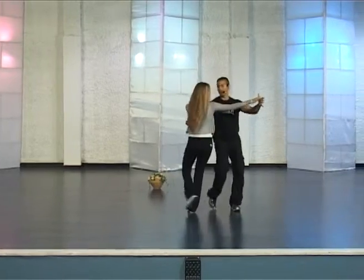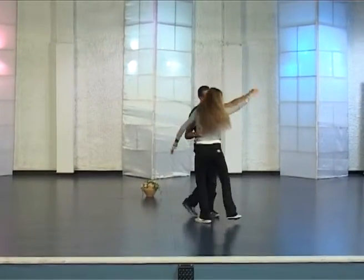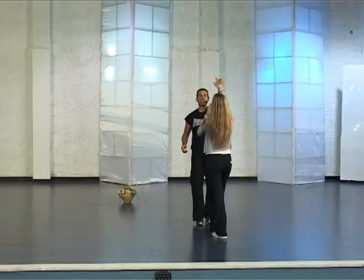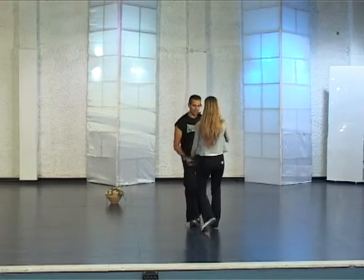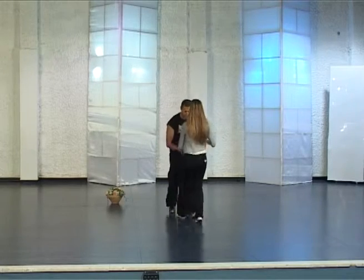From here we turn together in four steps, and turn the lady in two steps while she is out. Salsa to the lady, to the man.